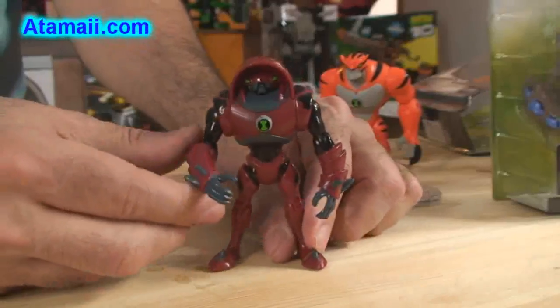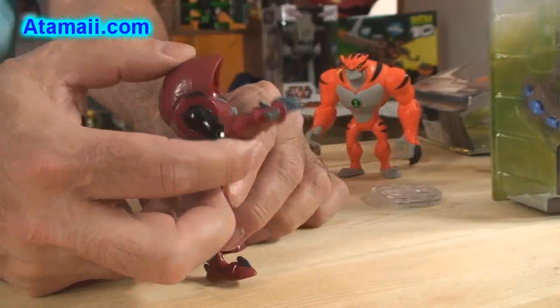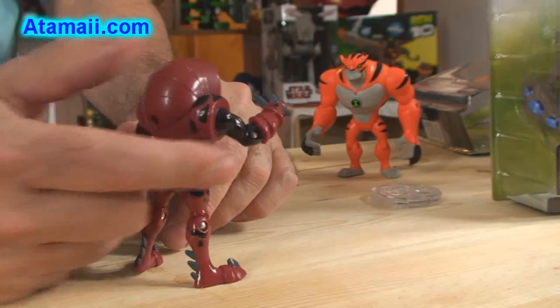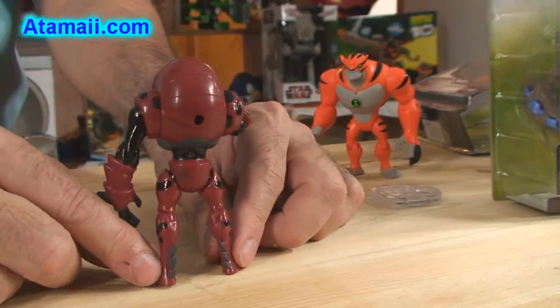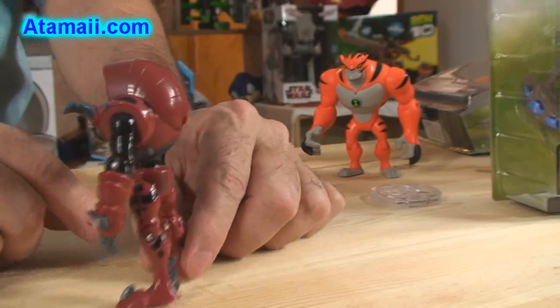I also wanted to show you these little spiky appendages that come out from his arms up by his wrists — he's got these gauntlet things going. And look at these spiky deals on the backs of his boots, and on the top of his boot he's got the spiky deal going as well.